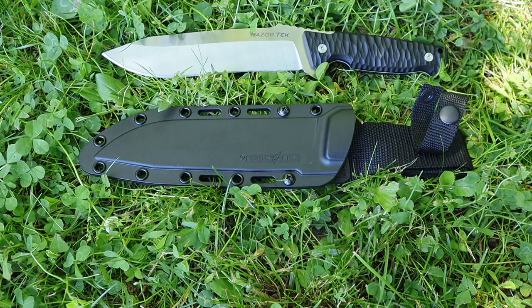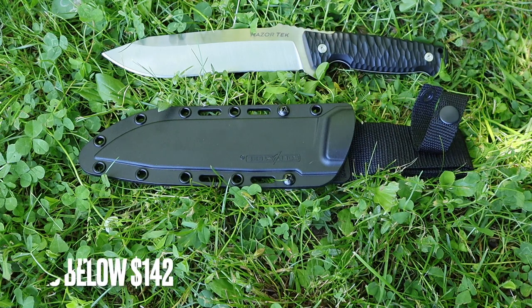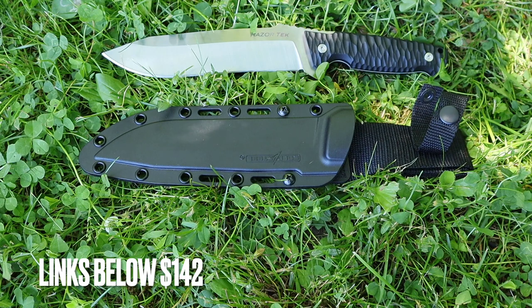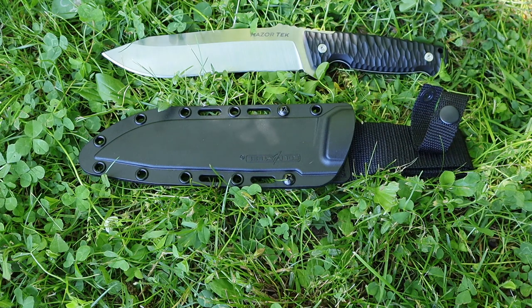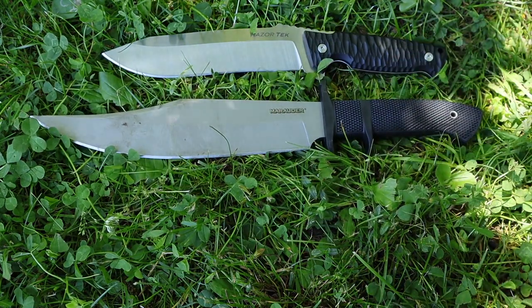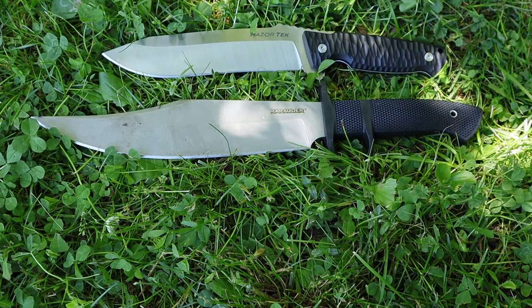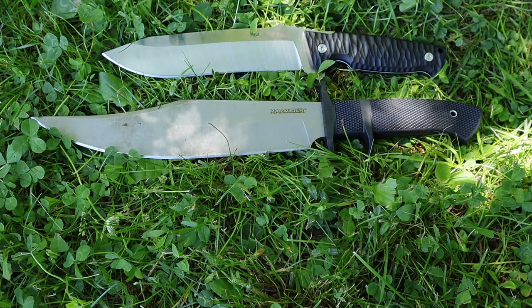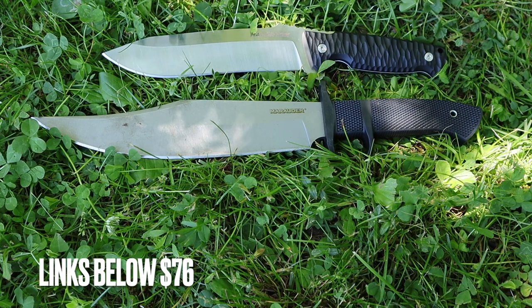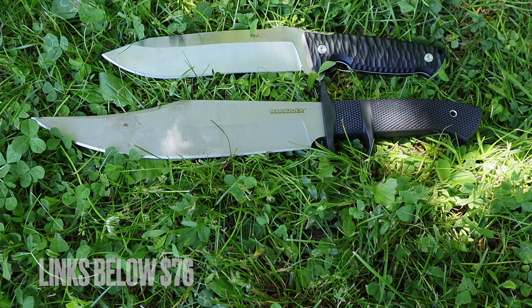Now competitive options and pricing — this is the hardest part of the video. Using Blade HQ as a baseline, this knife is $142. If it was $69.99 I'd say go buy it right now. For comparison, another Cold Steel option — the Marauder, made in Taiwan with SK5 steel, arguably a much better steel overall, nine-inch blade, Kraton polymer handle — is $76. If they just put that same price point on the RazorTech I think it would fly off the shelves.